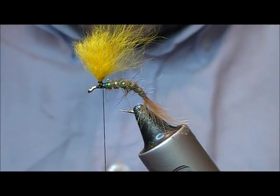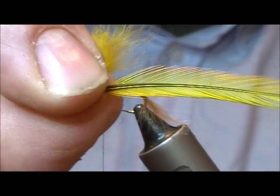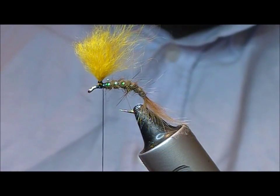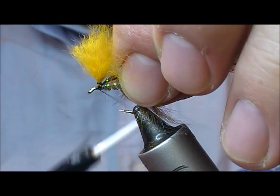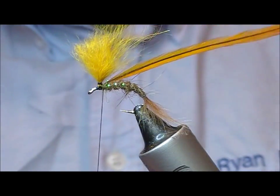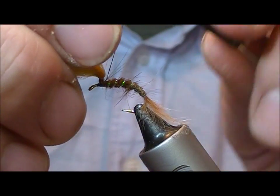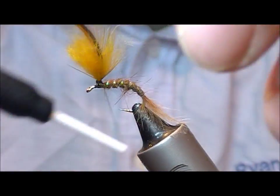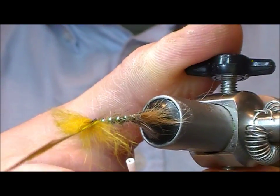Then superglue the base of this to try and stop the post moving about on the hook. Dennis originally used a Greenwells hackle and I'm using a Greenwells, but what I've done with this one is over-dye it in a sort of synthetic Picket Pin idea. I'm tying that in with a couple of strokes on the shank of the hook, then taking it upwards, putting in a couple of wraps so it's sticking straight up the post.